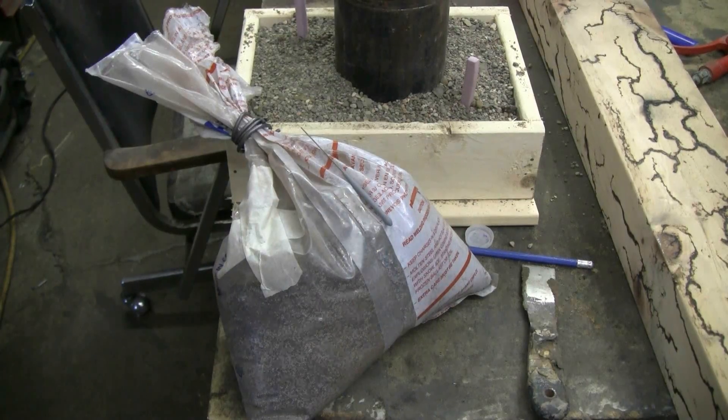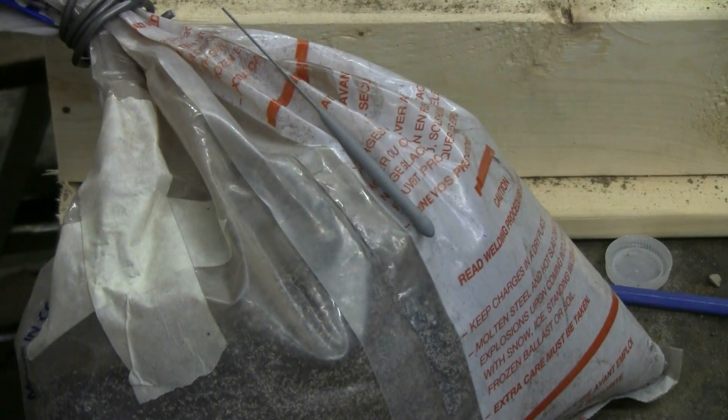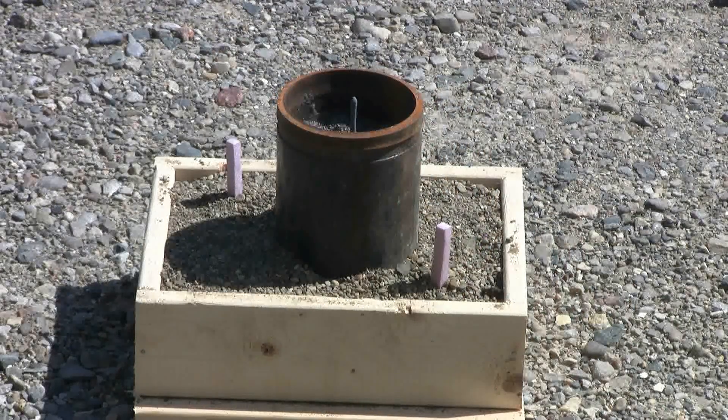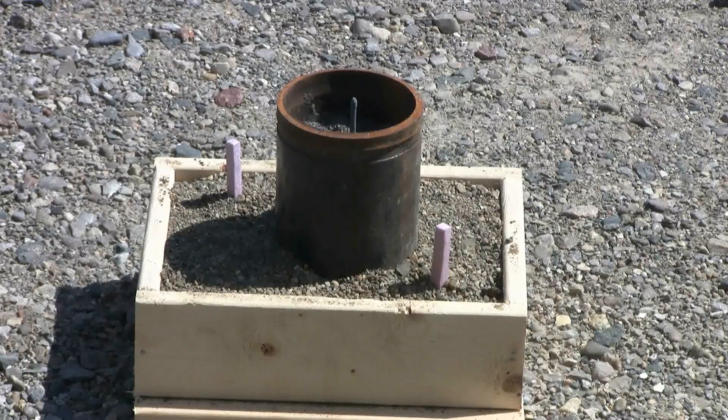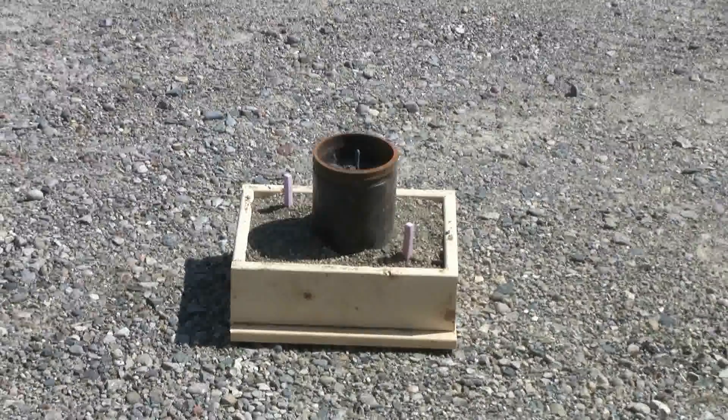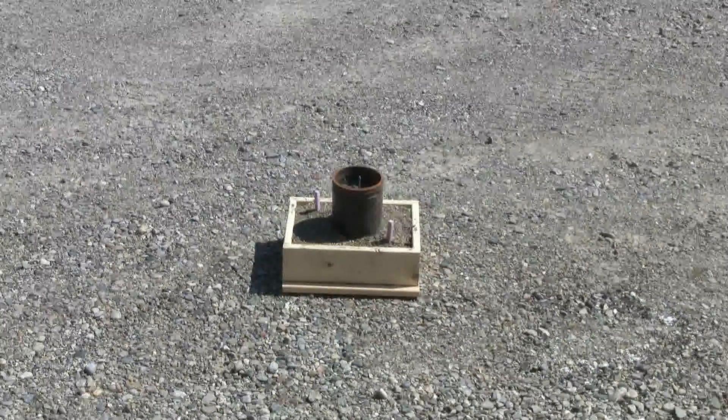Got my thermite and an igniter for it, so let's go outside and set up. I've filled the crucible with thermite and the igniter is in place. Let's zoom back out a little bit and light this.